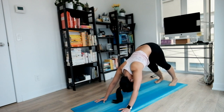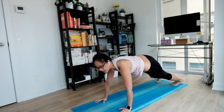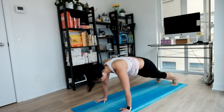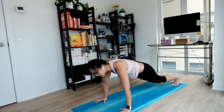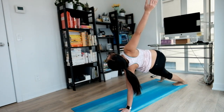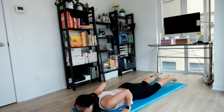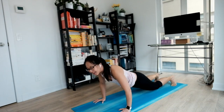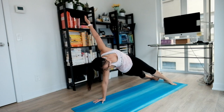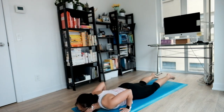Slowly tucking your chin, flowing all the way out to a plank pose. Nice long wave here, settling in. Next inhale, side plank on your right. Inhale, open everything up, stack your hips. Exhale, coming back to the middle. Softening your elbows, coming down to your belly. Big inhale, coming all the way up and leaning towards your left side for another side plank. Exhale, coming back to the middle and softening all the way down.